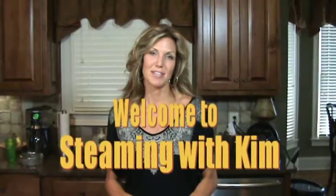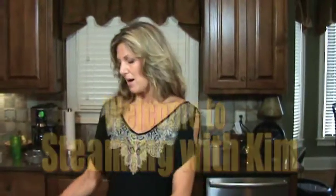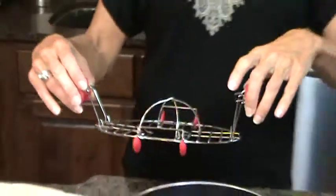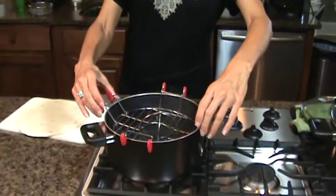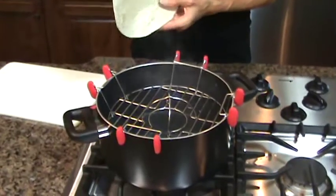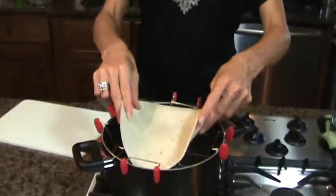Hi, welcome to Steaming with Kim. Today I'm going to make a healthy tuna wrap. I'm going to use the Steamy Genie with a pop-up centerpiece. I'll place that in my pot. This will allow me to use an extra large tortilla and help circulate the steam in the pot.